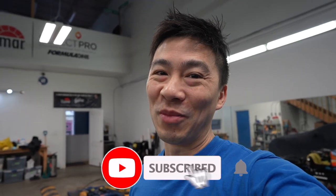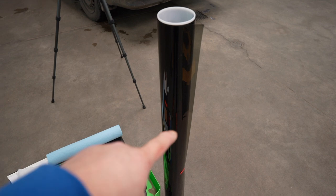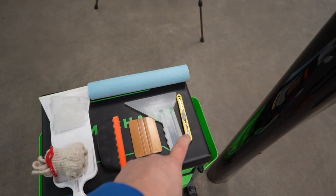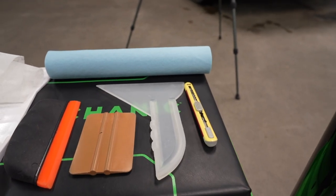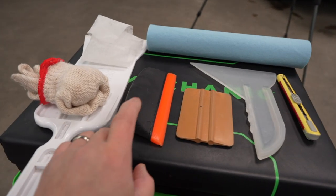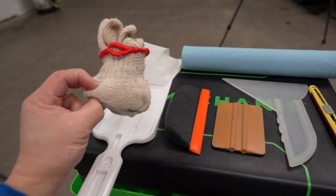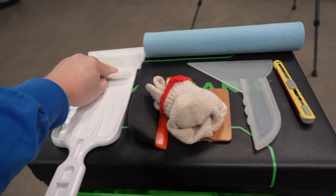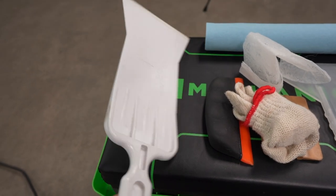Alright, so this is the basic tool list. Of course, window tint — in this particular brand it's Lumar, the only one that we trust. Shop towel, of course. Stainless steel knife. This tool here — I use it every day and for like the last 20 years I still don't remember what it's called — I think it's a slammer. You will need one of these. Of course, the bottom card, any kind of squeegee. A little bigger would be better just to cover more space quicker. Of course, some gloves — wool gloves or any kind of wrap glove will work, just not rubber gloves or it just won't slide.